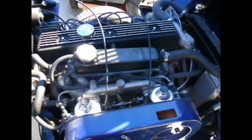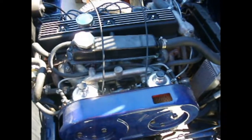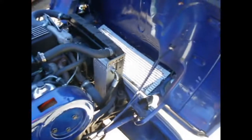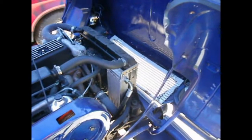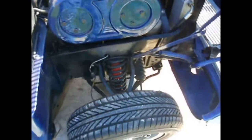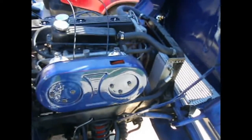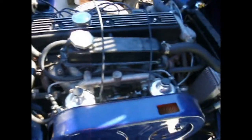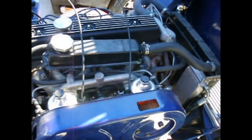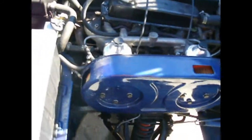There's also a TR6 intake manifold with a pair of H6S carburetors, which actually came off of a Volvo. We added an oil cooler and an electric fan. The radiator's been rebuilt with dimple core for additional cooling. It also has some Kony front shocks, a later TR6 cam, a stainless steel header, stainless steel exhaust, and a gear reduction starter.